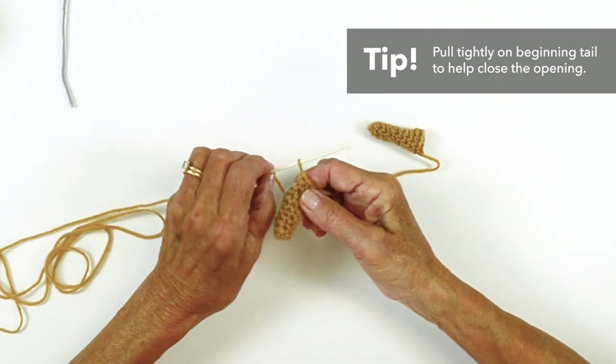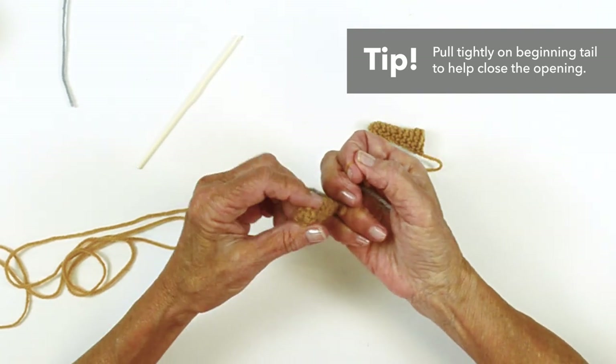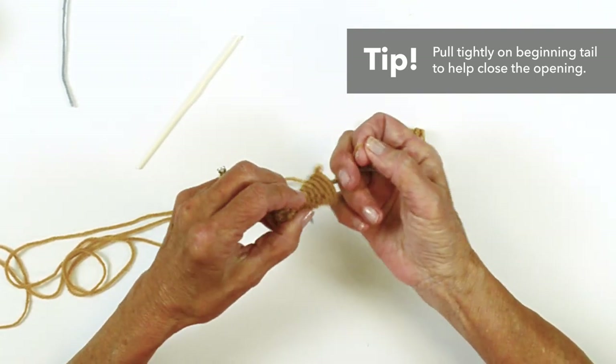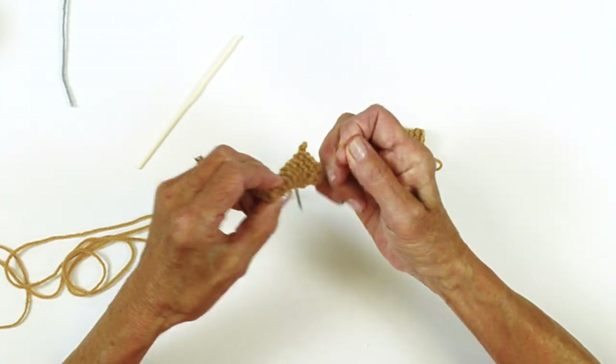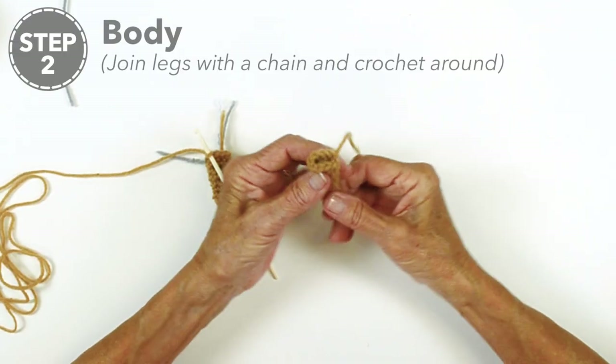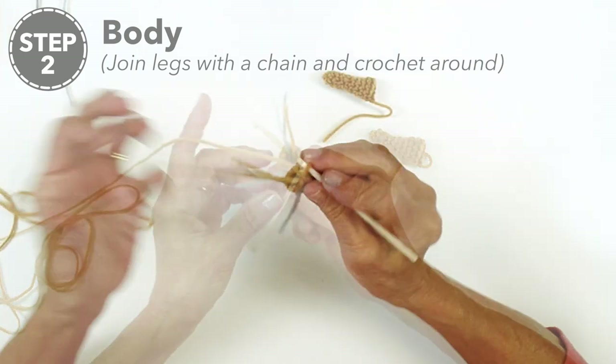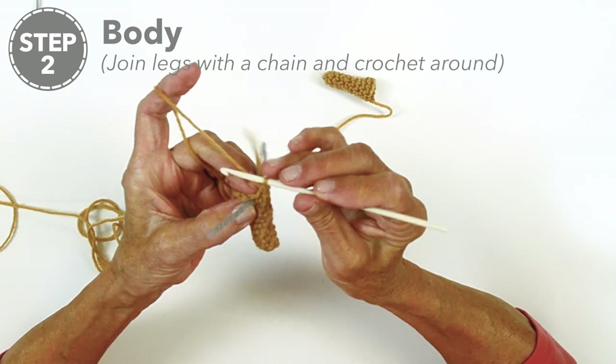When you begin you have a tail — pull it tightly. It's hard to get in there with your needle to stitch this down, so pull it tightly to make sure your end is closed. Now we have our first leg done, and we've made our second one. Then we're going to join these to create the body.